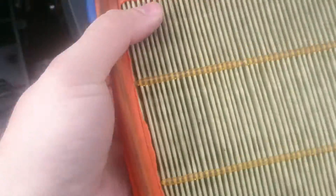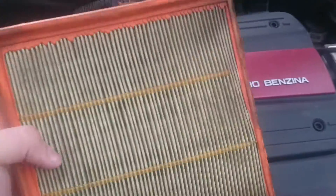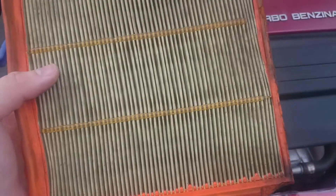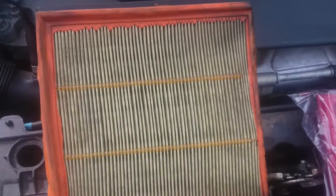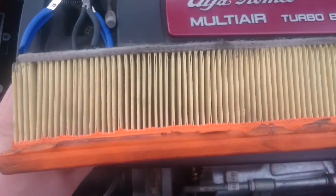We can see the standard air filter. I'm not impressed. I'll be talking to the dealer that sold me this vehicle, because it was sold as fully serviced. That is not fully serviced.